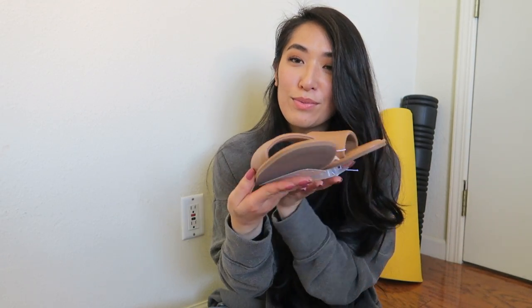Besides that, these are cute and simple. I can see myself wearing these on vacation when you just need a little sandal to throw on — that's what I envision for these.